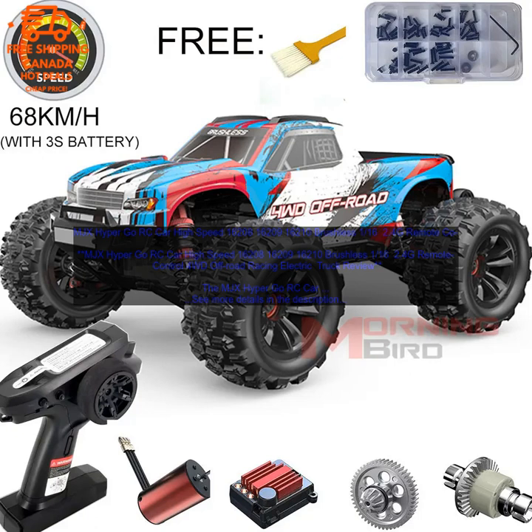The MJX Hyper Go RC Car is available for purchase online at a variety of retailers. You can also find it at some brick and mortar stores. Purchase link: www.amazon.com/MJX-Hyper-Go-16210-Brushless/dp/B082H7267W.